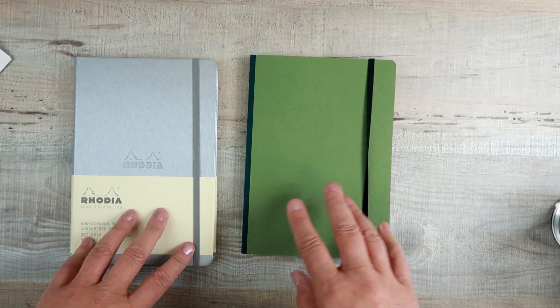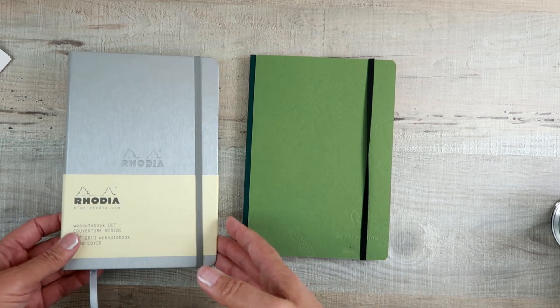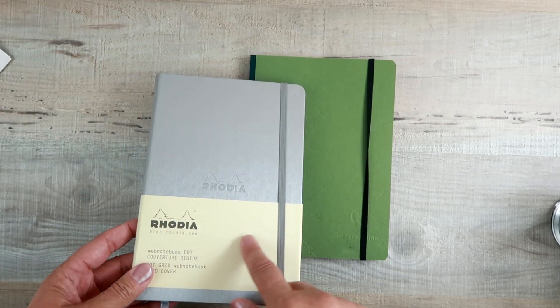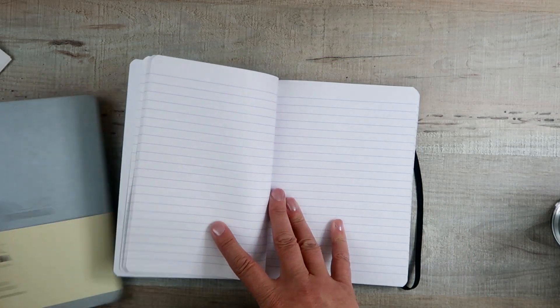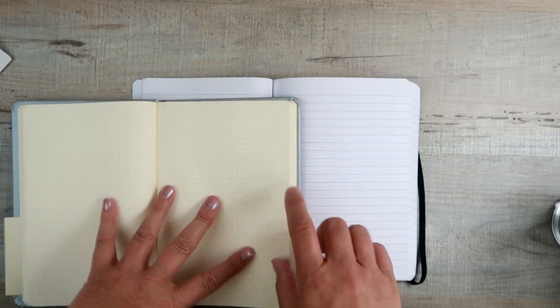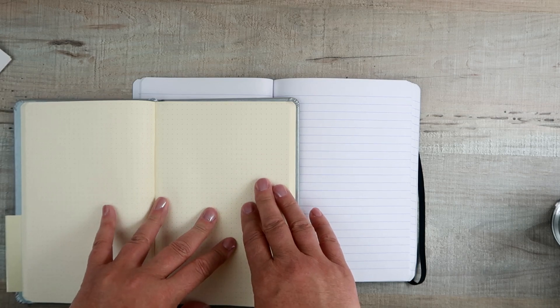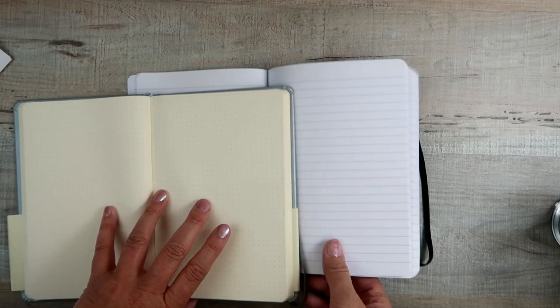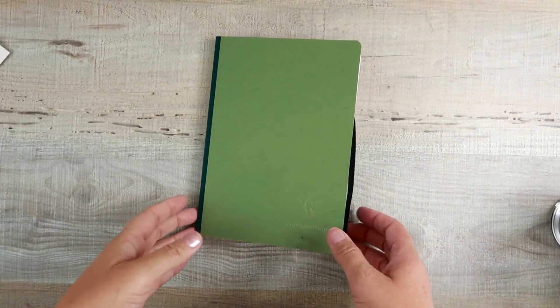Both papers are really good but they're different, and they're owned by the same family — so let's just call them brother and sister. We're going to do a review of the Rhodia at another time, but while I've got it here, let's take a look at the color difference. Clairefontaine is bright white; Rhodia is definitely ivory — I'd actually call it cream, more in the yellow family. So as you're shopping, those are the two color differences.